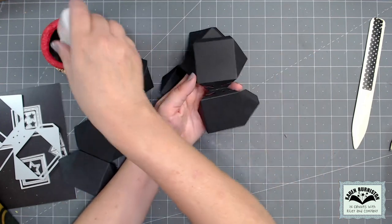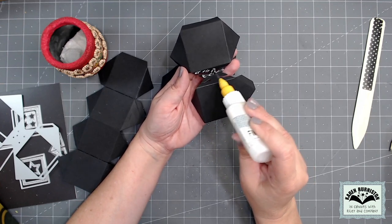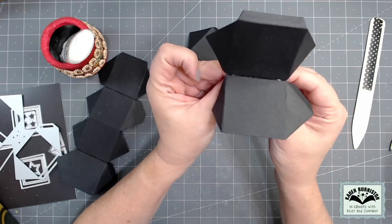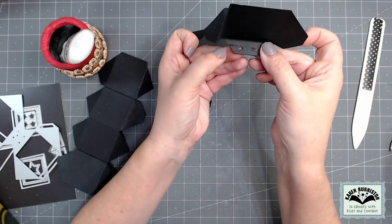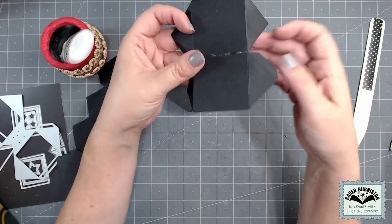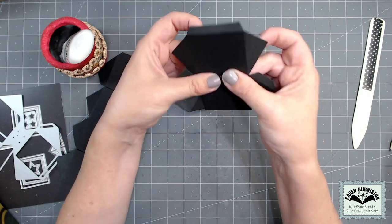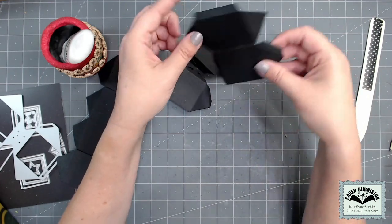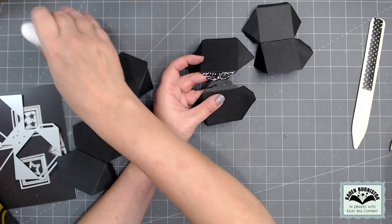You're going to want a nice strong glue for this. I'm using my Lineco neutral pH adhesive in my fine tip bottle — we do sell both of those on our website. I'm going to seal up that little rubber band holder: glue all over one side, then pinch from the inside of the cube until those two come together. I'm looking at the outside to make sure it's a nice straight connection. I fold the shelf to one side, give it a pinch, then fold it the other way and give it a pinch, so it learns to sit right in the center. That process is repeated on the second cube.